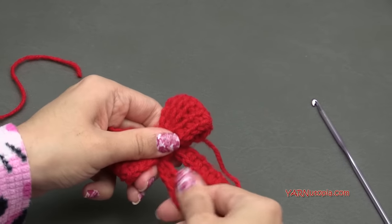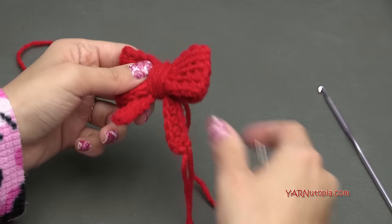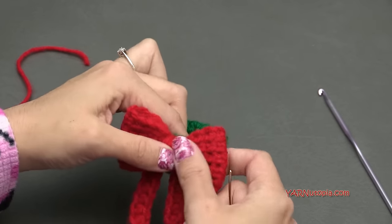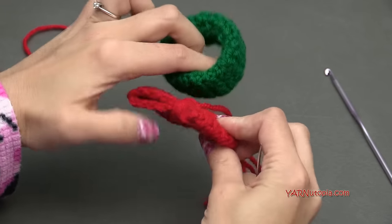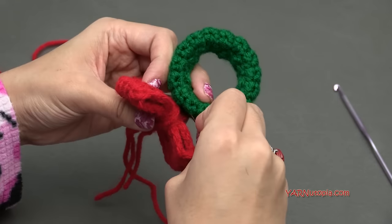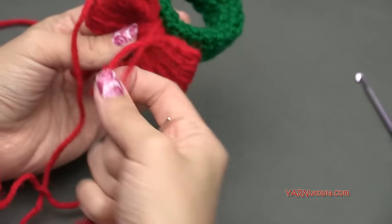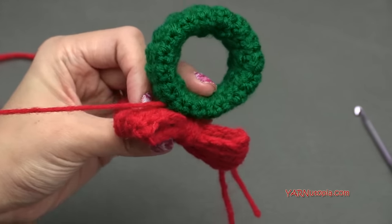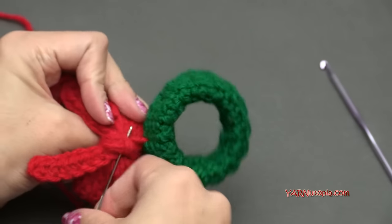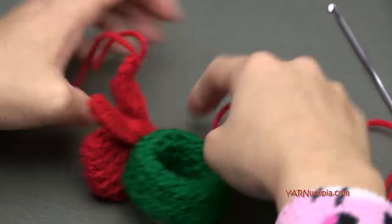Turn the bow around and go from one side of the wrapping to the other. Pull tight and wrap it a few times to secure it. Stretch the bow loops out a little bit — there's your bow. Now we have to sew this onto the napkin ring. Make sure it looks good, then go underneath a few of the stitches on your napkin ring to attach it. Make sure it's secure and tight.